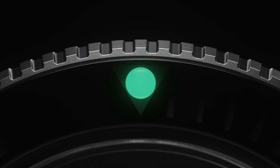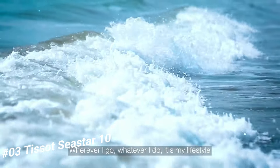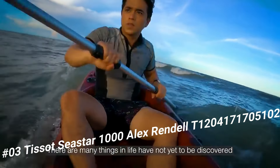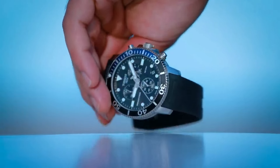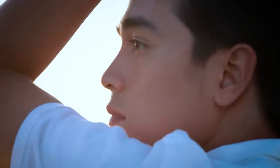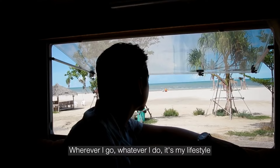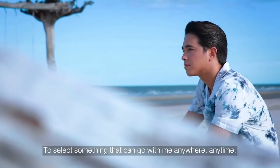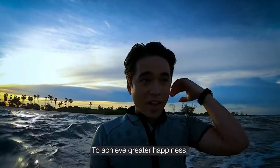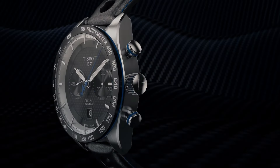Number 3: Tissot Seastar 1000 Alex Rendell, T-120-417-17-051-02. Love this mechanical hand-wound piece. Item Shape Round, Dial Window Material: Sapphire Crystal, Display Type Analog, Clasp Tang Buckle, Case Material Stainless Steel, Case Diameter 45.5mm, Case Thickness 12.82mm, Band Material Rubber, Band Width 22mm, Band Color Black, Dial Color Black, Bezel Material Stainless Steel, Bezel Function Unidirectional, Calendar Date, Item Weight 8oz, Movement Swiss Quartz, Water Resistant Depth 1,000m.